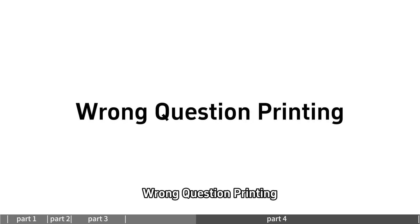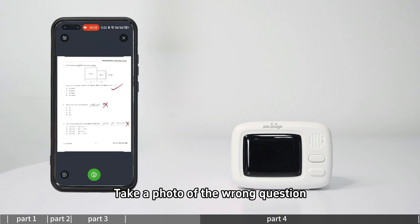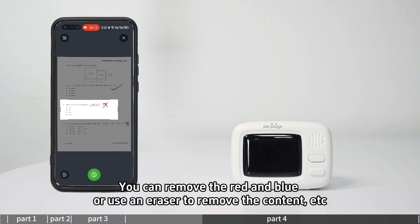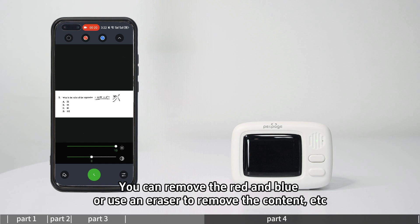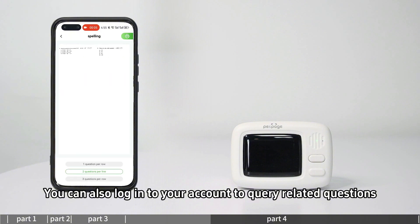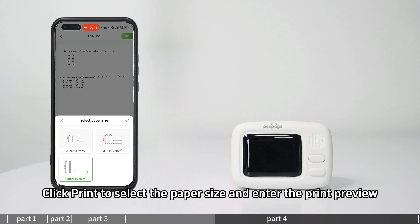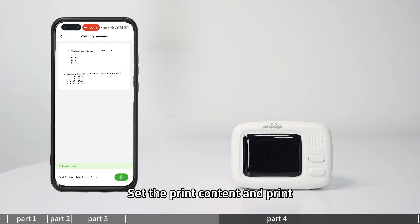For wrong question printing, enter the wrong question printing section and take a photo of the wrong question. You can remove red and blue markings, or use an eraser to remove content. You can also log in to your account to query related questions and print multiple questions together. Click to select the paper size, enter the print preview, set the print content, and print.